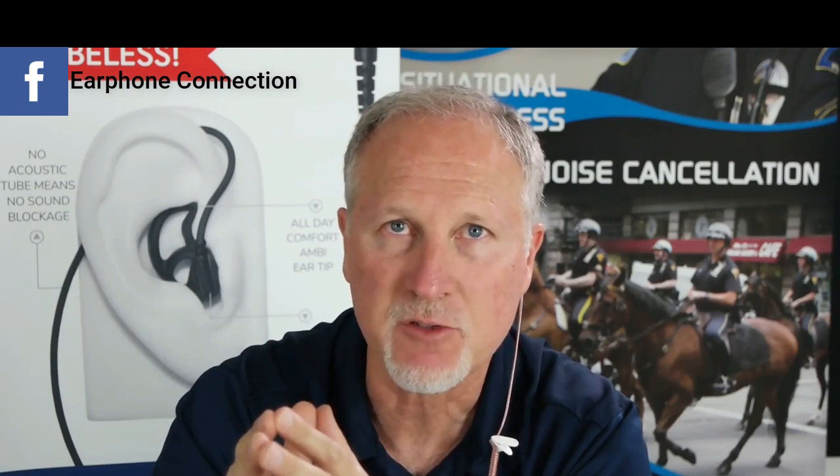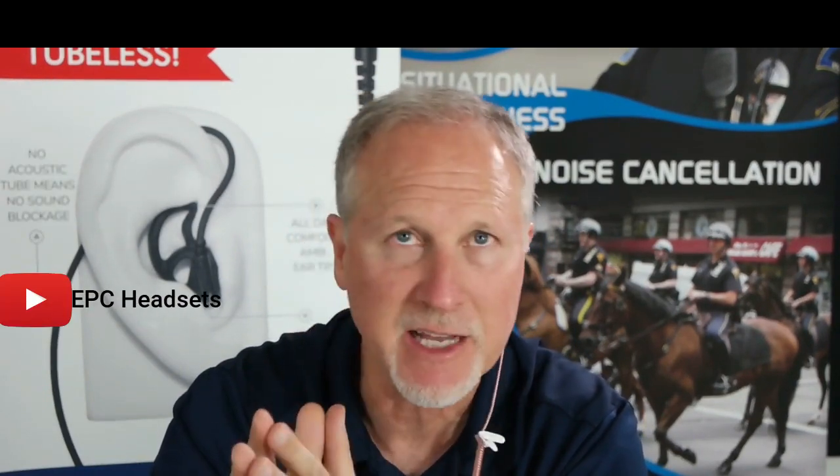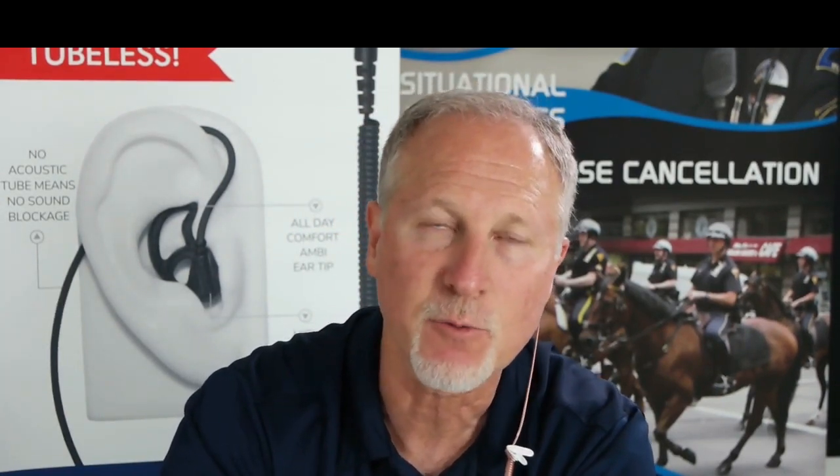You can hear pure sound coming right out of your ear. That's it — we want you to go tubeless with the microsound. Check it out on our Facebook, website, and Instagram, or call in and ask for a sample. Do an evaluation for yourself. We're really excited about this product and think you should try it out. Thanks for watching the EPC YouTube headset channel.